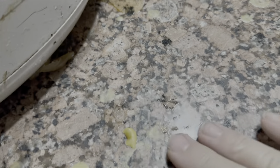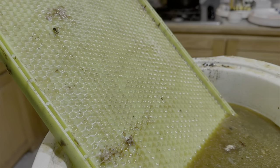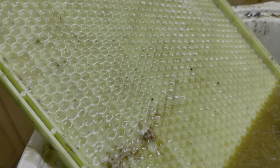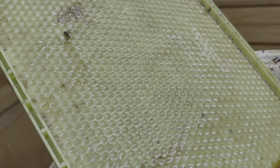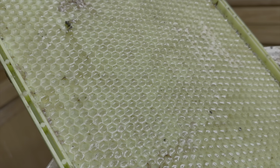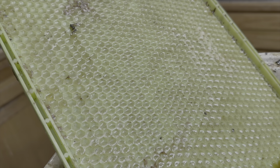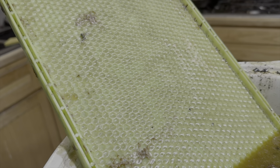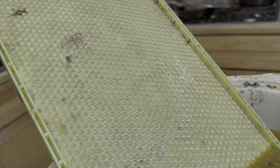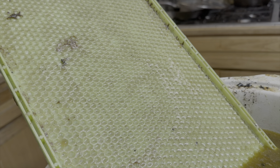This is drone comb - these little holes are bigger than worker brood cells, so it encourages the bees to only put drone comb on these frames. A lot of people use drone comb to isolate the drone brood, which is where varroa mites prefer, and then they can pull the whole frame out and freeze it to kill a huge load of mites. We're going to use this because we're getting ready to start our queen mating and try to saturate the area with our own drones to have some control over our genetics.